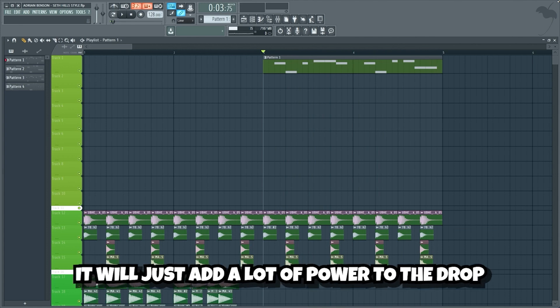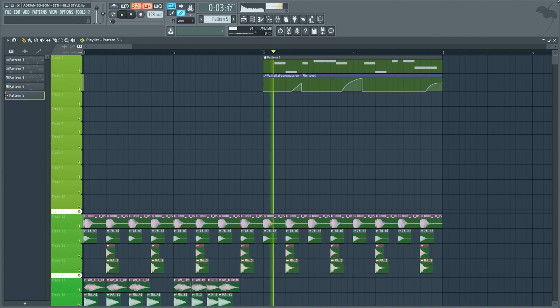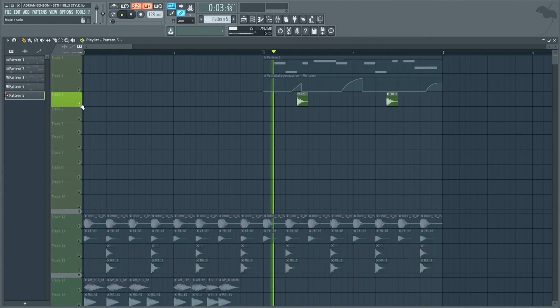It will just add a lot of power to the drop. Let's also add some reverb on the lead and control it with this reverb automation. And let's also add this percussion sound.